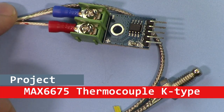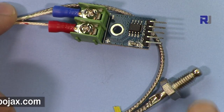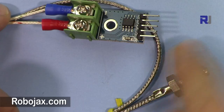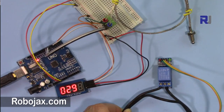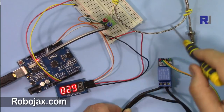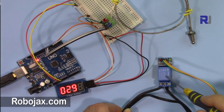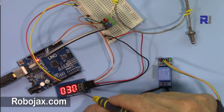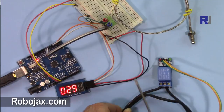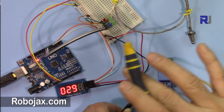Welcome to ROBOJACKS. In this video I'm going to show you how we can use this MAX6675 module with a K-type thermocouple. You will see three sections: one will be just measuring temperature with Arduino, the second stage will be connecting it to a relay and controlling a load, and the third stage will include the display. So we will have three types of project and three different types of code, going from basic to second level and third level.